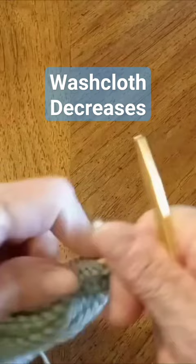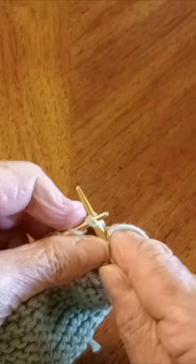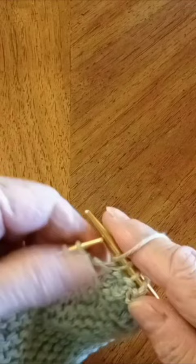Knit two stitches and then knit two stitches together, yarn over. I took off one stitch and now I'm adding another one.